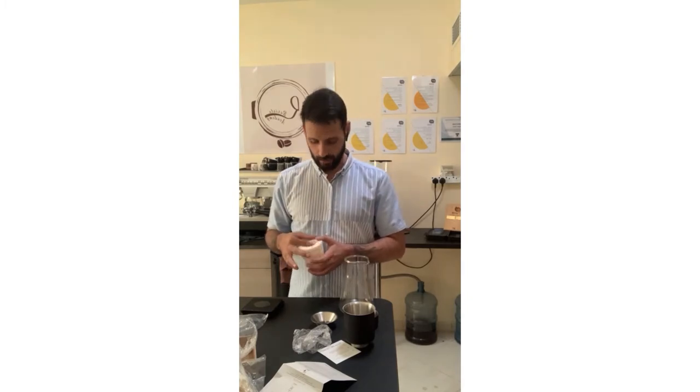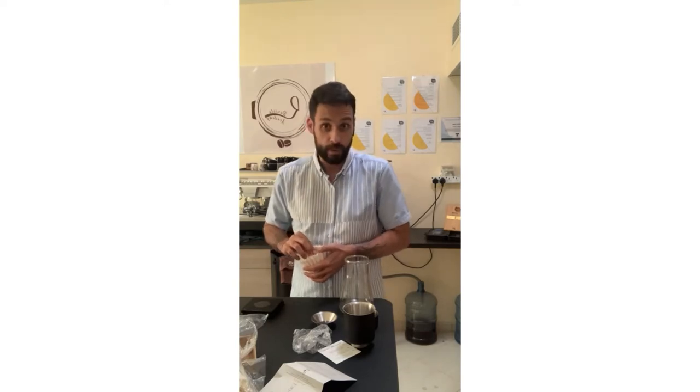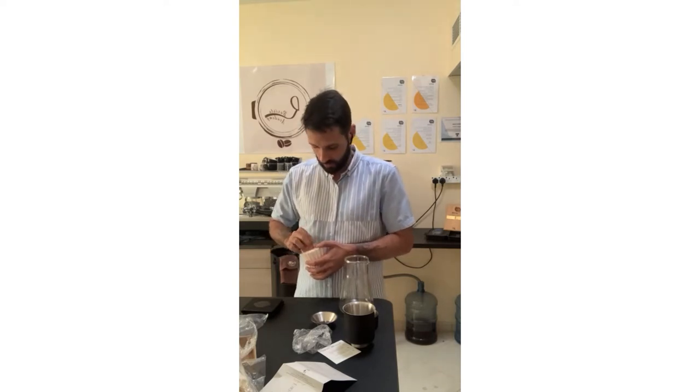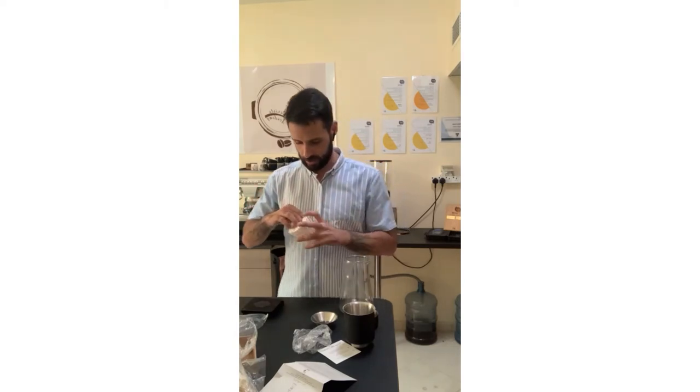It's a manual pour-over, so I'll use it like a V60 or Kalita. The server came with it. The filters are really reminiscent of Kalita filters.